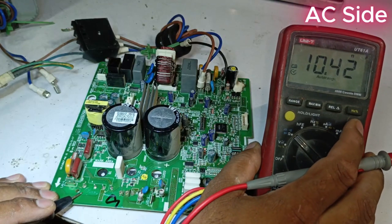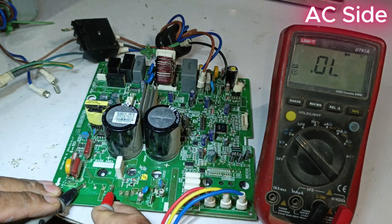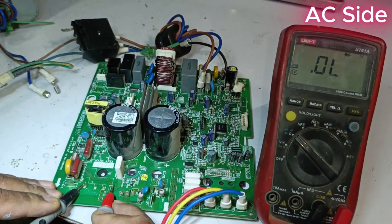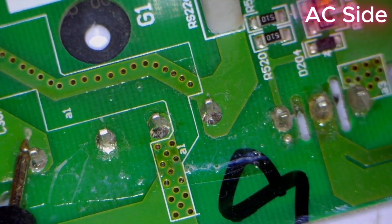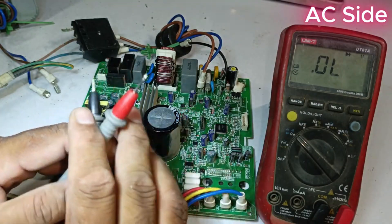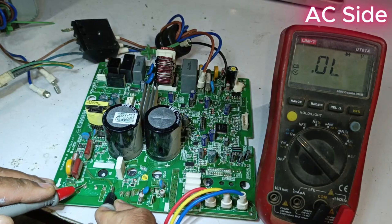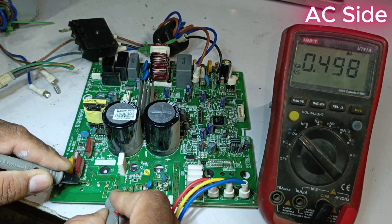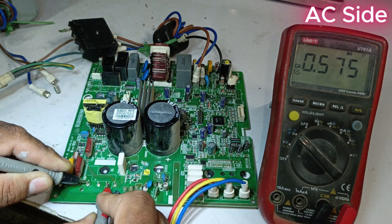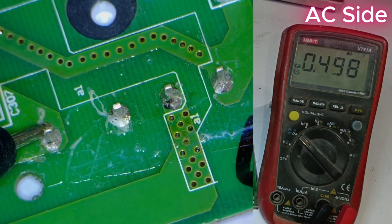We set the meter to diode mode and place the probes on the terminals one by one. If in this situation the meter doesn't give any reading, it indicates that the bridge rectifier might be fine. Next, we swap the probes, placing the negative probe on the positive terminal and the positive probe on the negative terminal. We see a value — the reading is 0.498, showing a voltage drop. Then we move to the next point, and the value is 0.510, which is also fine. On the next point, we again get 0.498, suggesting the bridge rectifier might be in good condition.